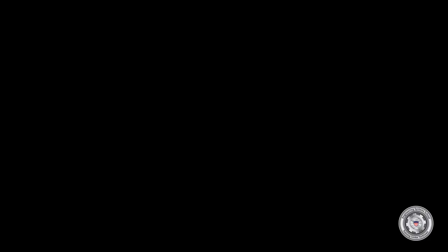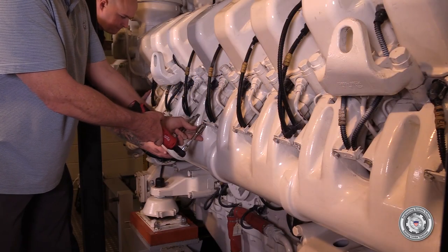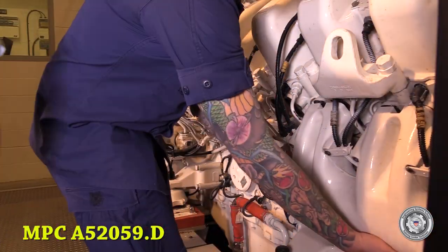If replacing the B-Bank accumulator, it is required to remove the intake air manifold on both sides per MPC Alpha 52059.d. We've already done this, so let's get started. Prior to removing the accumulator, the intake air manifold must be removed in accordance with MPC A52059.d.